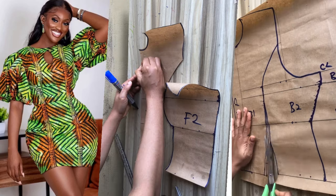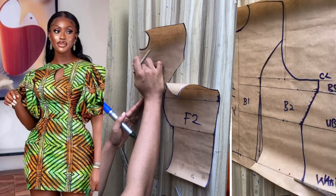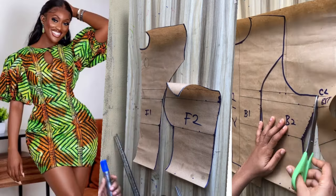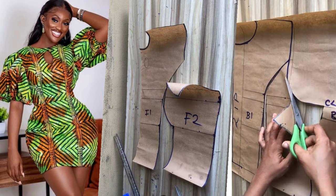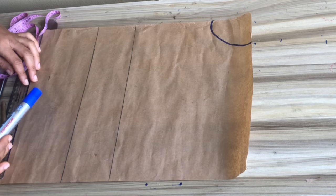Hello and welcome back to the channel. On today's tutorial I'll be sharing with you how to draft and sew a kiho neckline bustier gown with a puffy sleeve. If it's your first time viewing my channel, please hit the subscribe button. Let's start.